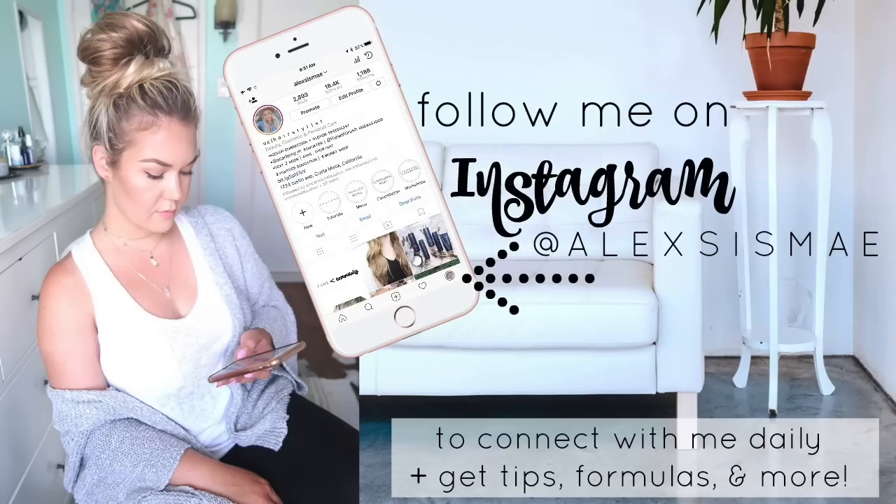So if you guys want to see the new version of Fawn's diaper bag and also find out how to get a discount and enter a giveaway, keep on watching. Don't forget to follow me on Instagram so that we can stay connected.